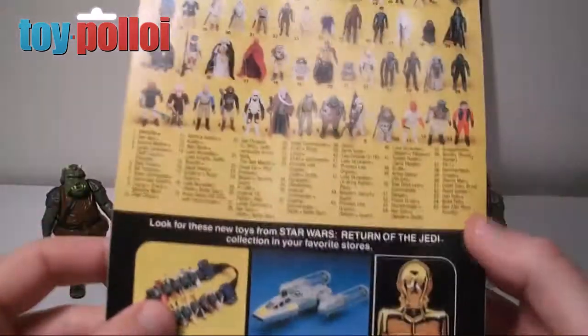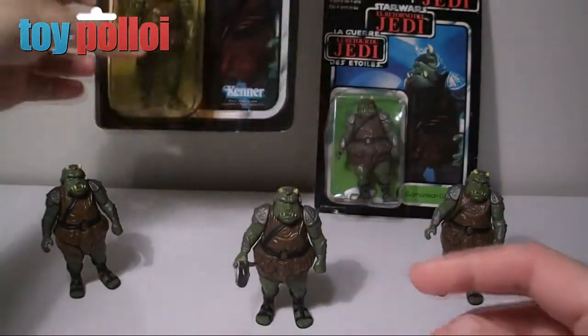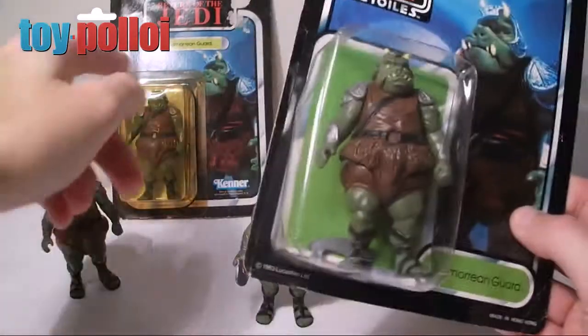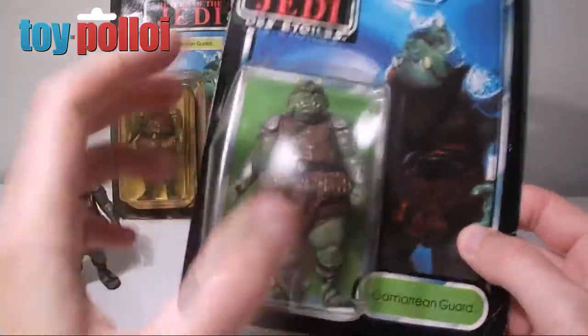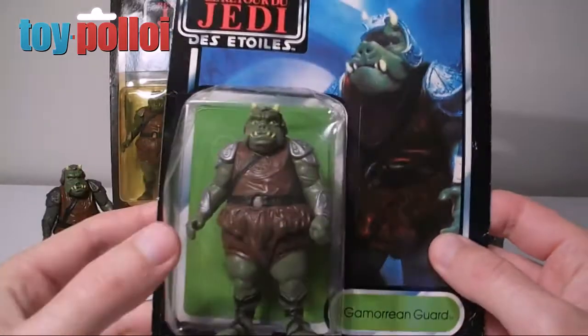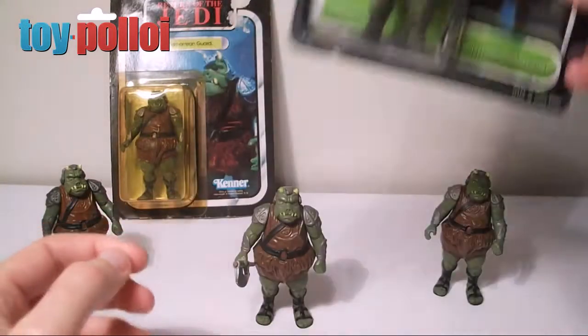This is a 65 card back, so you see Gamorrean Guard there, number eight. I've also got a tri-logo version of the card here which doesn't have the little holding plastic bit on the back, and as with all tri-logos tends to be fairly beaten up, but it's still a nice card to have and the image is exactly the same as you see on the Jedi card.